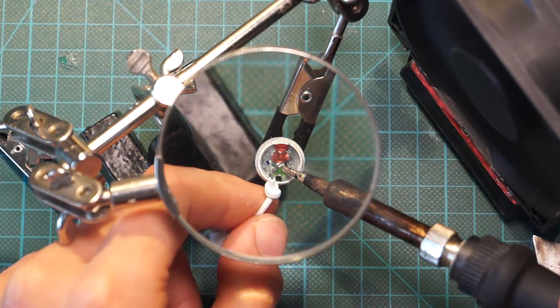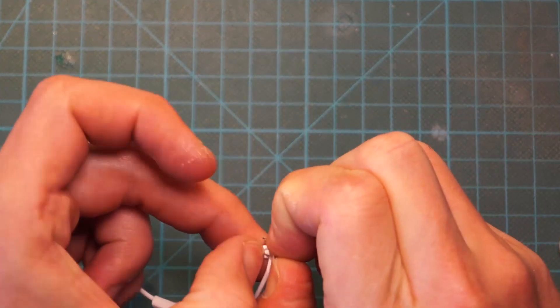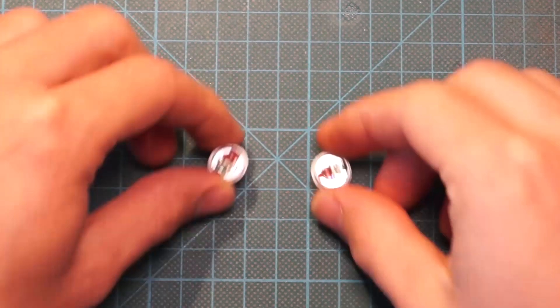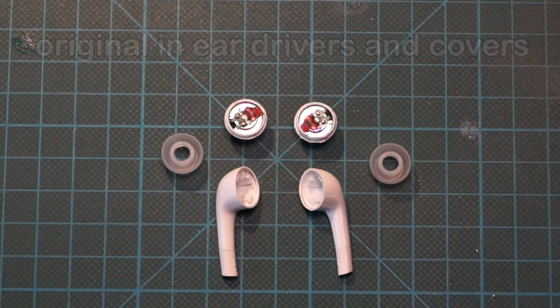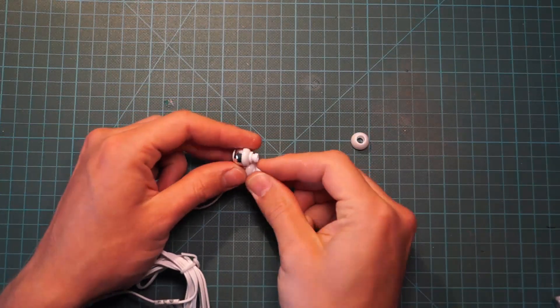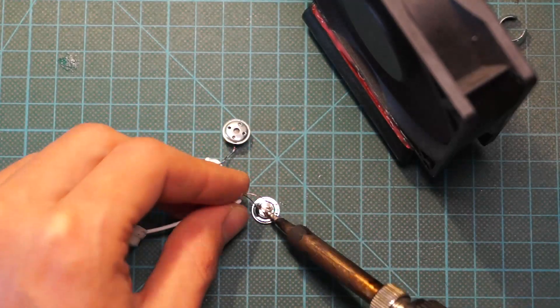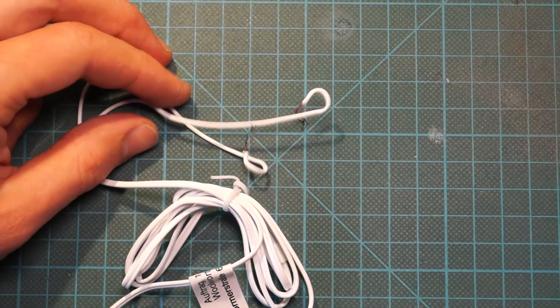Unsolder both cables from the driver unit and try to pay attention to polarity if possible. Repeat this for the other earbud. Take your cheap replacement headphones, open them up and desolder the wires. We will need them as replacement for the repaired earbuds.